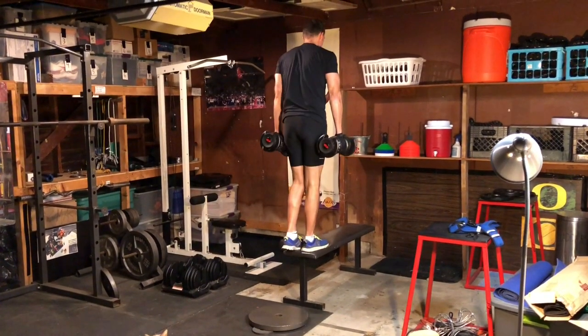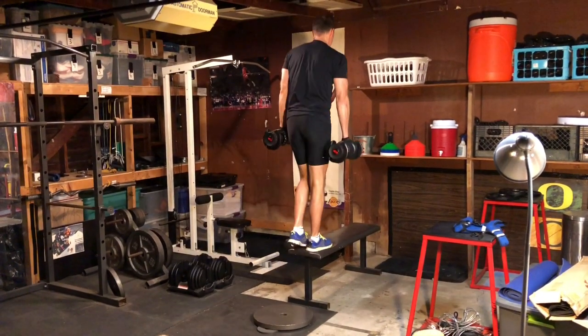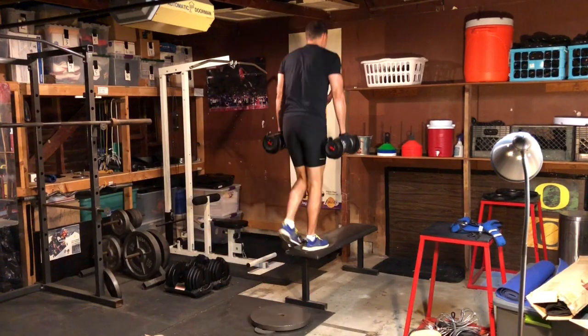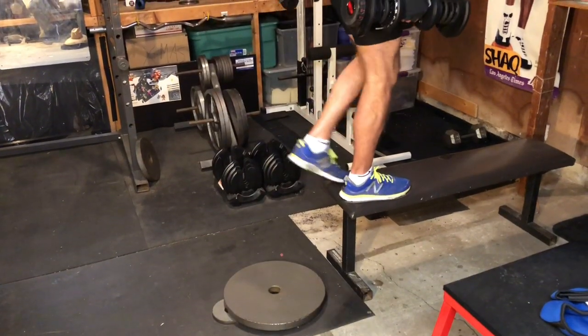Step ups target concentric contractions of your glutes and quadriceps. In concentric contractions, your muscle shortens as it contracts. Stand in front of a platform. Place your right foot on the platform with your left foot flat on the ground. Start with your knee and hip at 90 degrees.